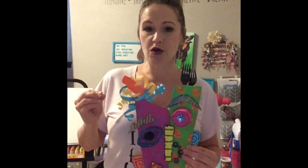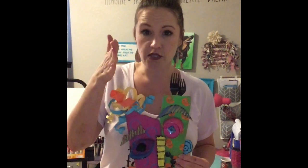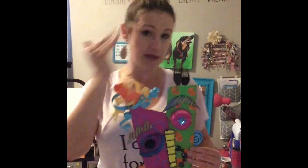Cubism kind of abandons the idea that you have to have one viewpoint in your artwork. So it can be from maybe you're looking at part of the face from the top, maybe you're looking at part of the face from the side, maybe you're looking at the other half of the face from the front.